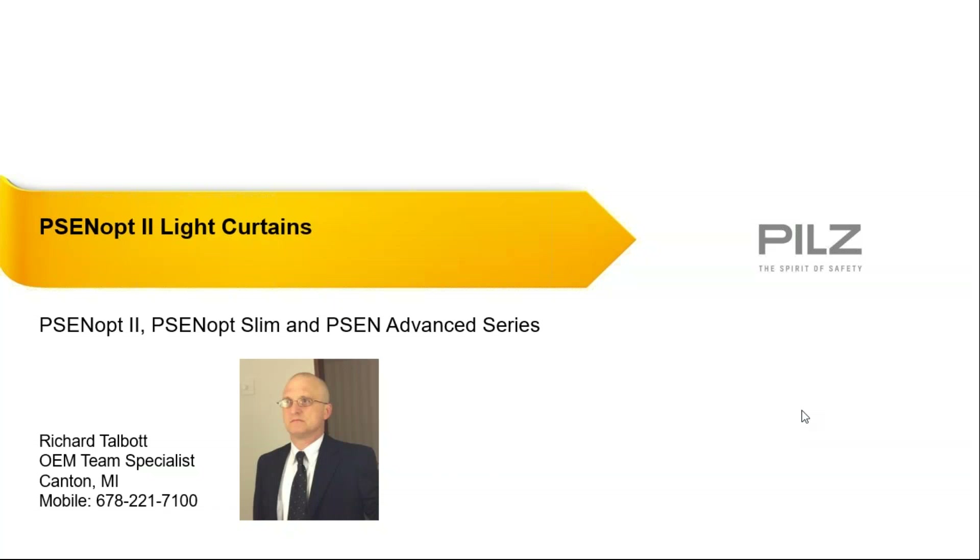Hello everyone, and welcome to the PILS Automation Safety Training on the PILS PSEN OP2 line of light curtains. Our training today will be presented by one of our senior sales engineers, Rick Talbot. This is part three of a 15-part series of trainings we'll be presenting on PILS products and services, as well as some coverage of safety standards. I hope these trainings will prove valuable to you in learning more about machine safety and how PILS can help you achieve your overall machine safety goals.